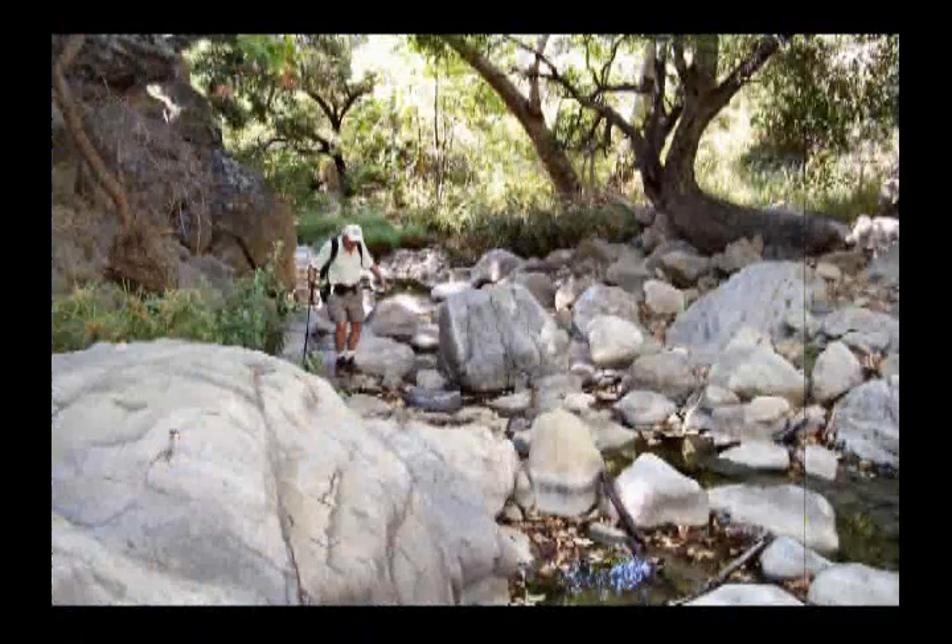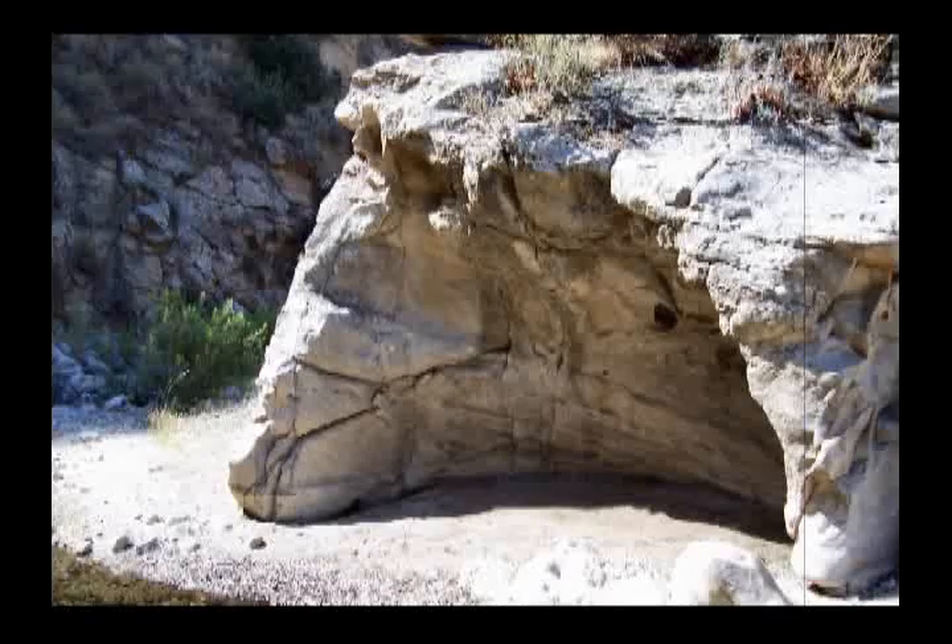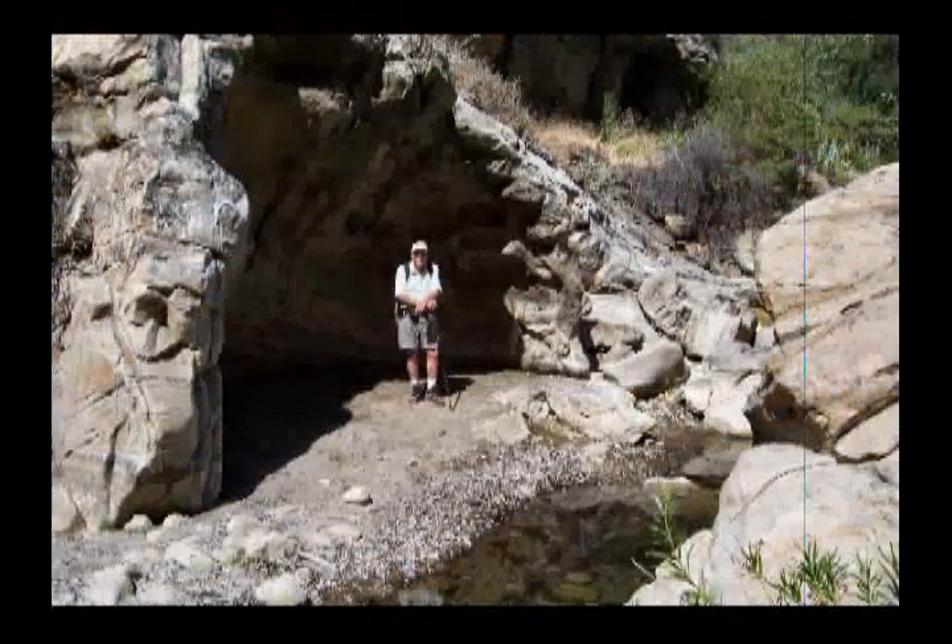And then we continue on up the streambed with some more boulder hopping and boulder evading. And finally we find this hollowed out cave-like formation alongside the streambed. Of course I had to have my picture taken standing inside of it.